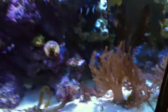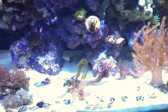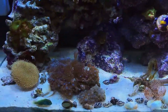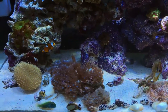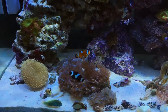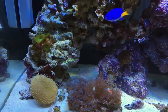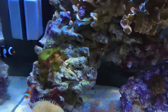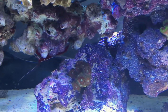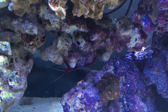On the right I have two Kenya trees and a feather duster. I have a bunch of zoanthids next to my turbo snails, a clown goby, and my clownfish. I have a toadstool soft coral, and some unwanted green and red ones as well. There's also a fire shrimp hiding right behind there.